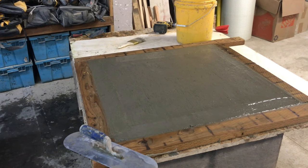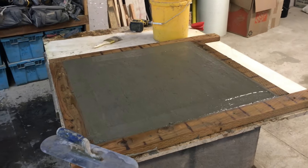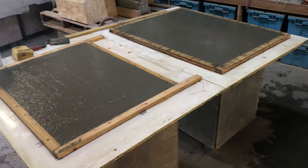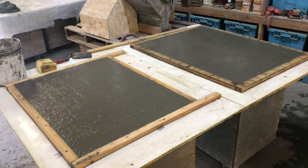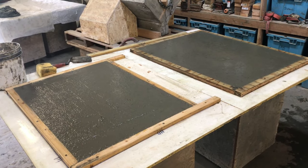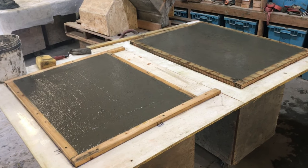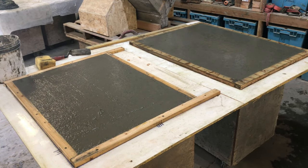I got this one all screeded and just letting the bleed water come to the surface. Once it dries out a little bit, I'll trowel it with that finishing trowel. I also have these two casted and you can see the bleed water that's still rising up. I've troweled it twice already. I'm just going to let it sit for a bit, trowel it real smooth, and then tomorrow we will take them apart and start cutting our pieces.